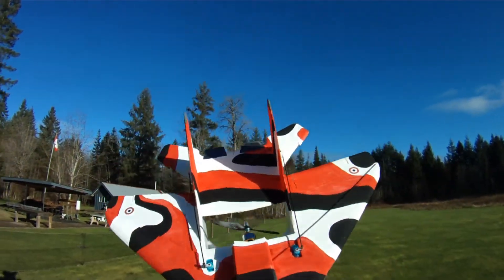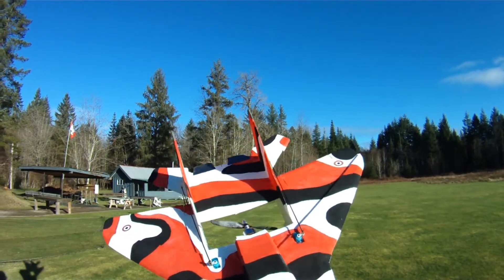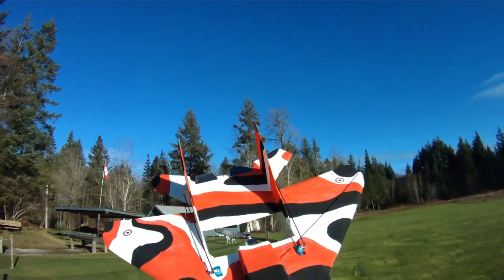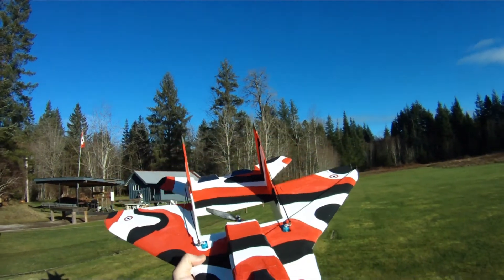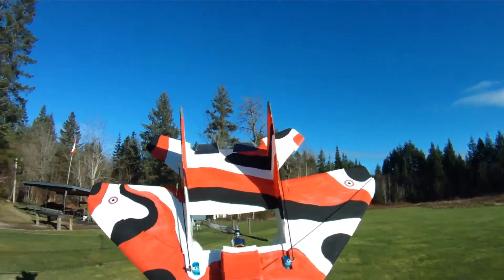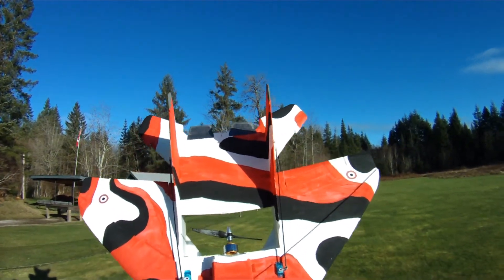Alright folks, we swapped out props. Now I've got the 6x4 KMP. I picked this one up from Banggood. It's actually a black prop — it looks a little sort of gray because I've been using RC Plane Pirates' technique for balancing props. There was super glue on there and then I had to sand it a little bit to get it balanced correctly. But it's working really well.